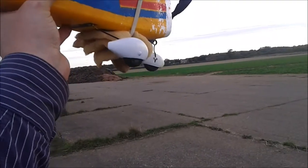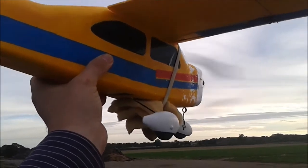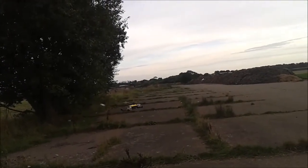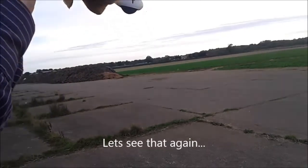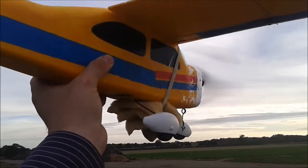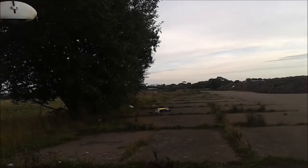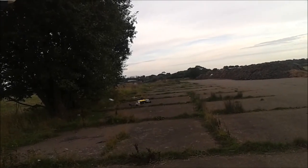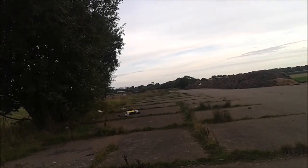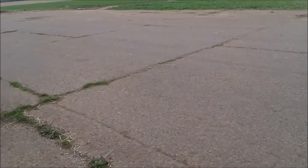Okay, so when you're ready you just start the propeller. I'm going to throw this plane for Shane and it's all going to go to plan. Here we go! Well that was pretty impressive — that propeller just flew off at the speed of light. I've never seen anything so cool, that's why it went up in the air like that. The propeller flew off.